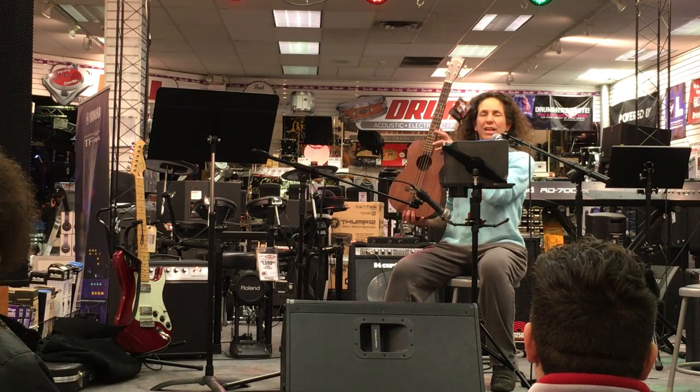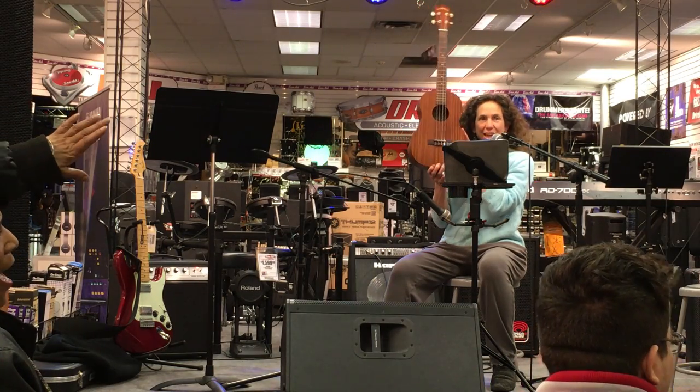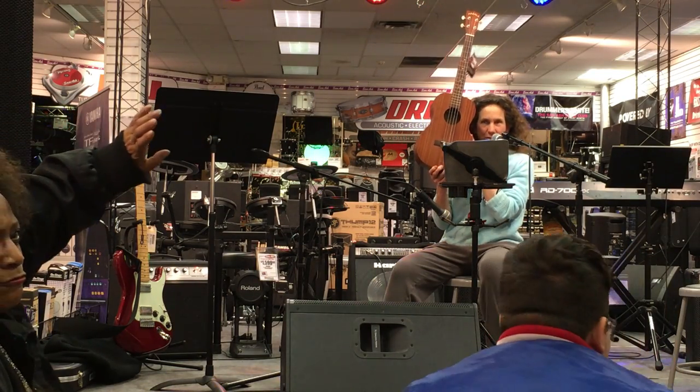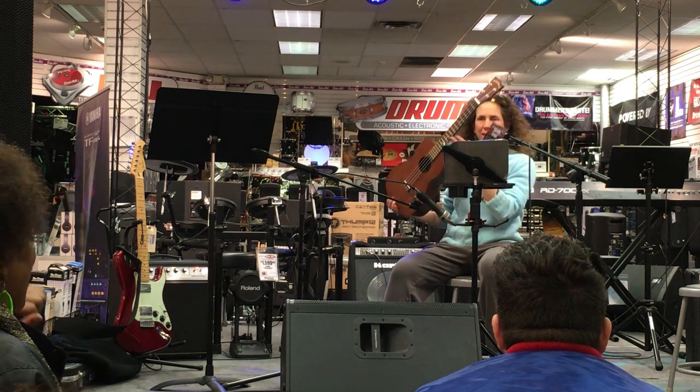I'm Wendy and I am celebrating New Uke Day here at Sam Ash — Baritone Uke. I'm very happy. It still has the tag on it, but it's mine. I bought it.